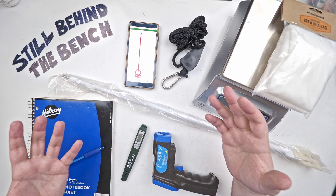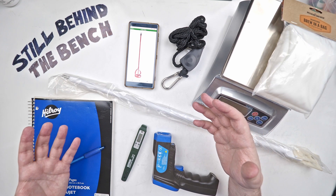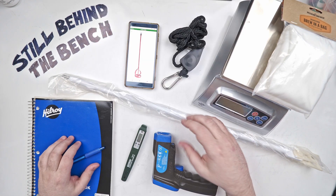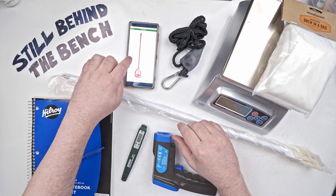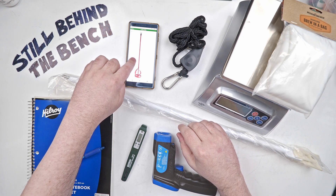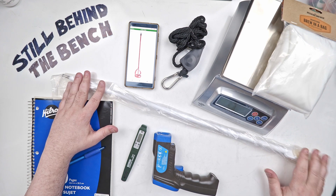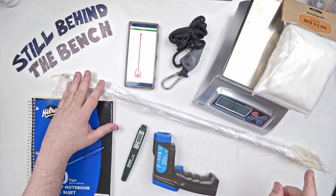Next up would be my mashing vessel, which is a 16-gallon pot from Brewer's Best. And then I also have this five-gallon paint mixer — you can pick these up at most hardware stores — and also my carboy mixer that you may have seen in the last video, the one on dissolved oxygen.